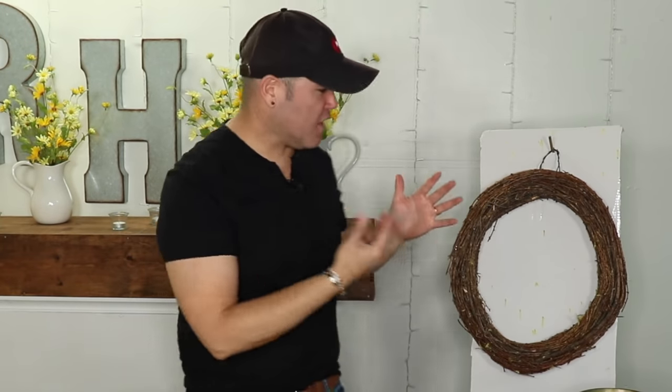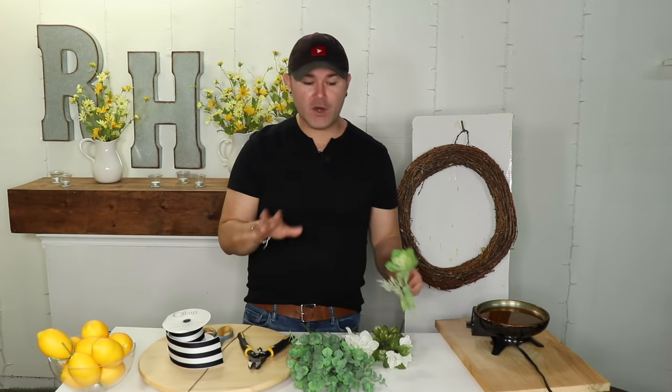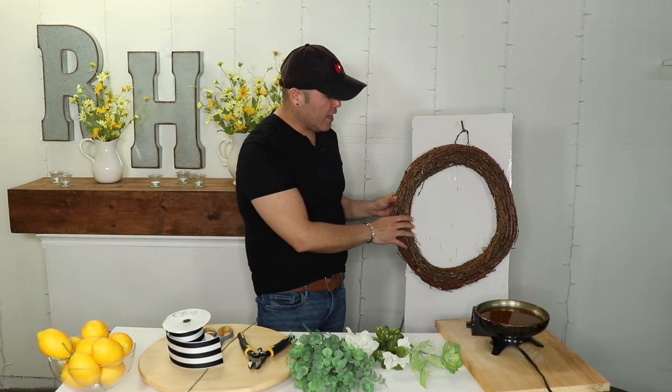Now I'm going to share with you step by step how you can create a gorgeous spring wreath for your front door, because interior design really does begin at the front door. When I'm decorating any home for interior design jobs, I like to start with a beautiful wreath. Today I'm going to show you how to create one with lemons, black and white ribbon, and lots of succulents and greenery. The first thing we need is a grapevine wreath.